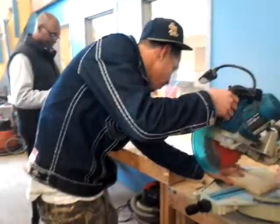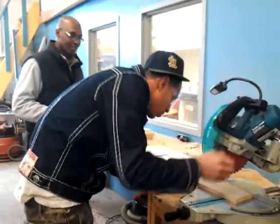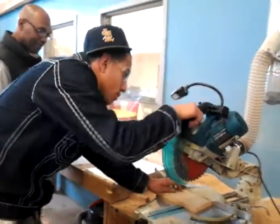It's the exact same process. Just push it in here — you're not going to press anything up here. Just bring the blade down to line it up.